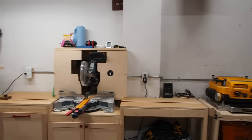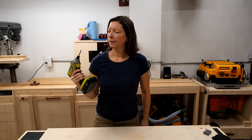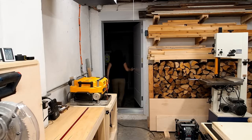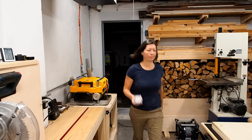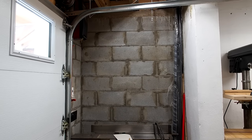One thing you'll notice in my shop is that the walls are pretty bare. One reason for that is that I've always kept most of my small tools, as well as my screws and nails, in a small room just outside my garage. Needless to say, it's super annoying to have to run out and grab a screw every time I need one. So today I'm going to build a simple wall cabinet in this little nook here that will store all of my fasteners and hardware.